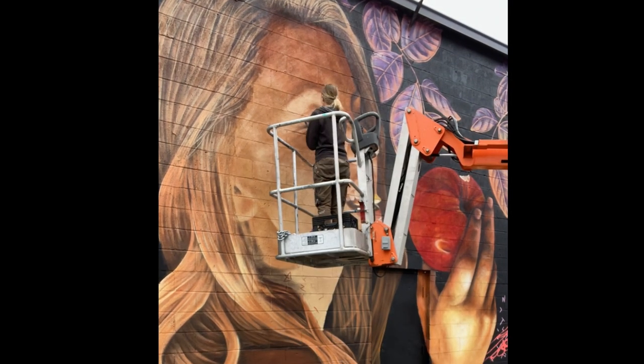This portrait is part of a big wall that I am painting for Coda Street Art in Eden, North Carolina. If you'd like to hear more about this project in particular, I'll give you some more details in the description below.